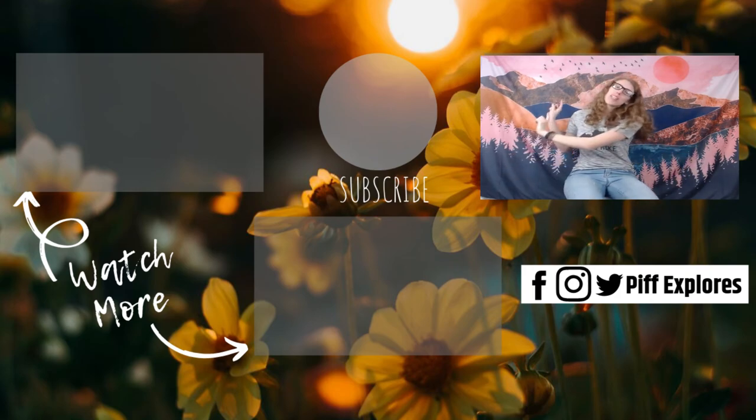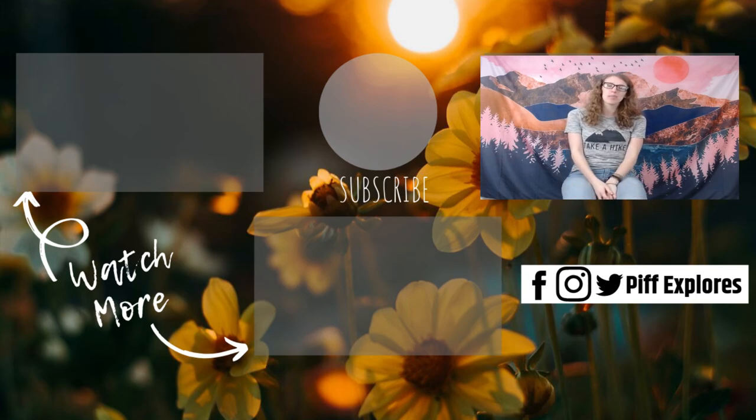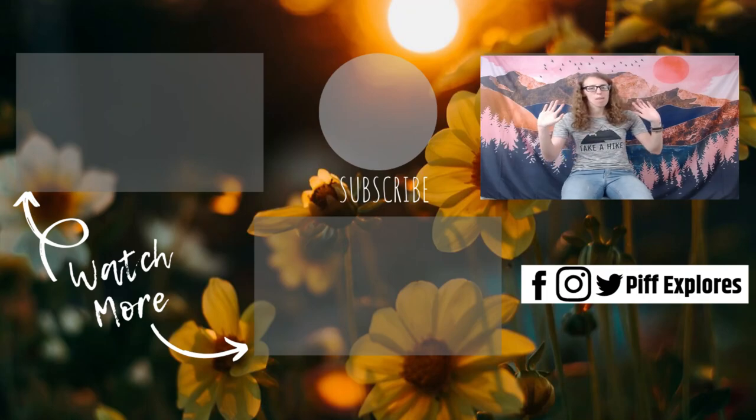If you haven't already, be sure to hit that subscribe button. We are on Facebook, Instagram, and Twitter, all at Poop Explorers. Don't forget to check out our website at PoopExplorers.com and we will see you next week. Bye guys!